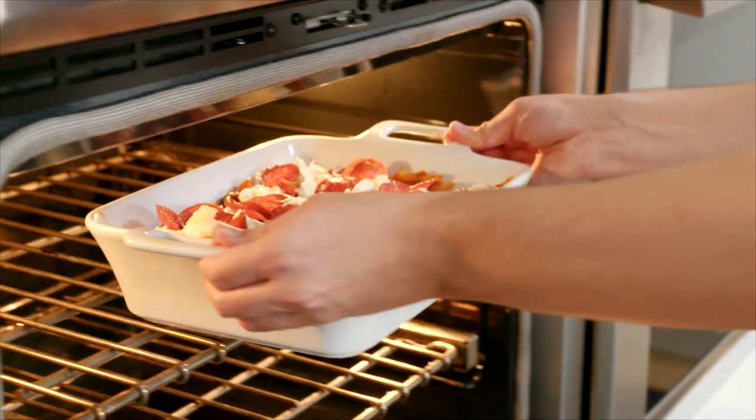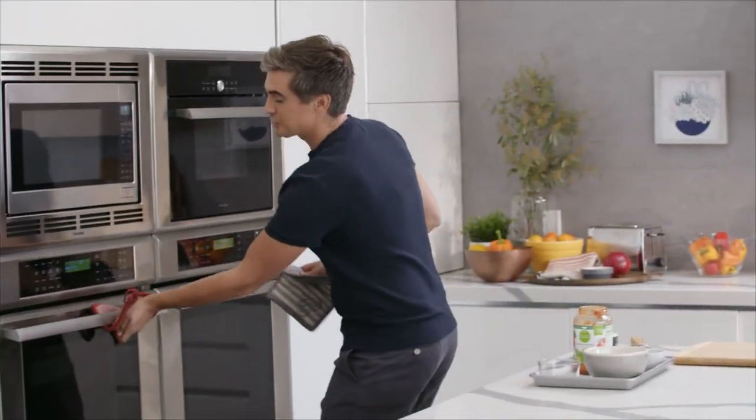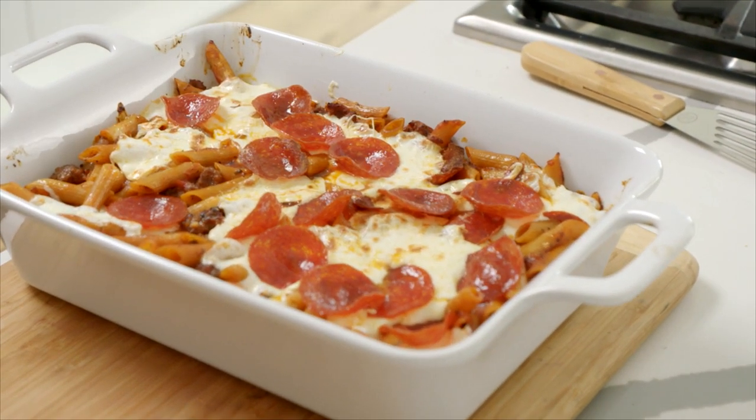We're going to stick it under the broiler and cook it until that mozzarella turns beautiful and bubbling. Let's get it in the oven. The pasta bake has had a minute or two under the broiler, and we're left with gorgeous crispy pepperoni and melted cheese.